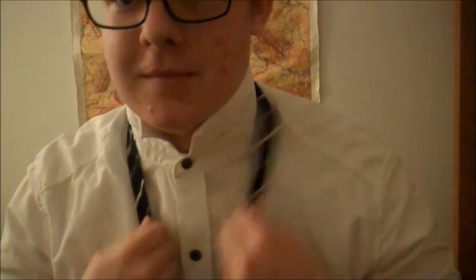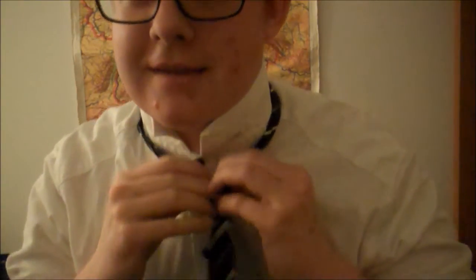And then it's also good to have the top button buttoned as well. Make sure the bow tie is just chilling like this.